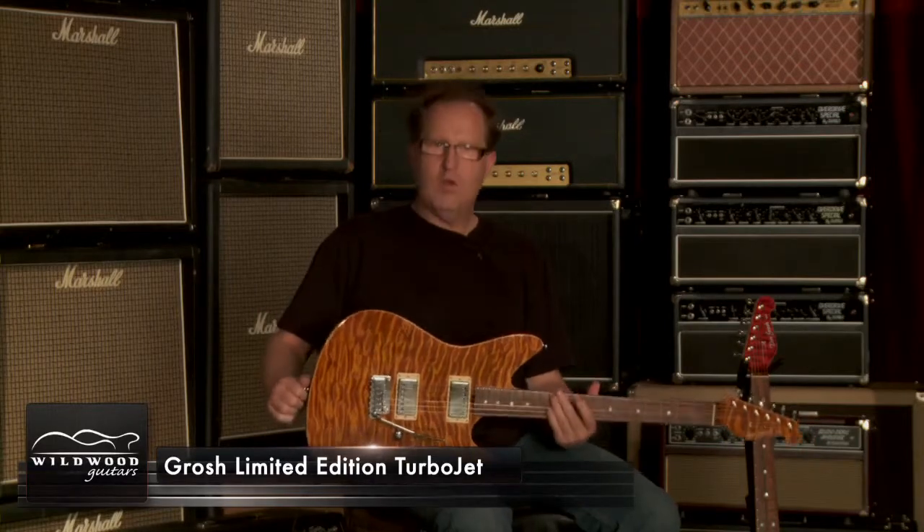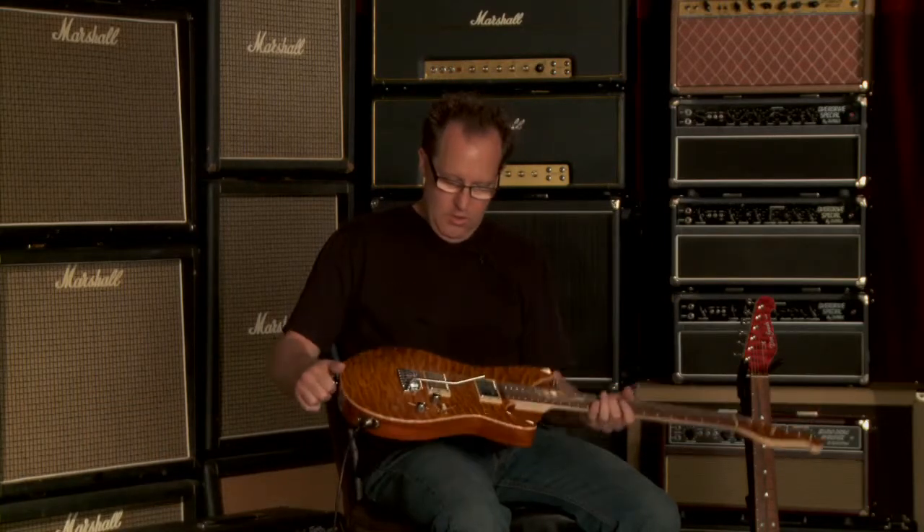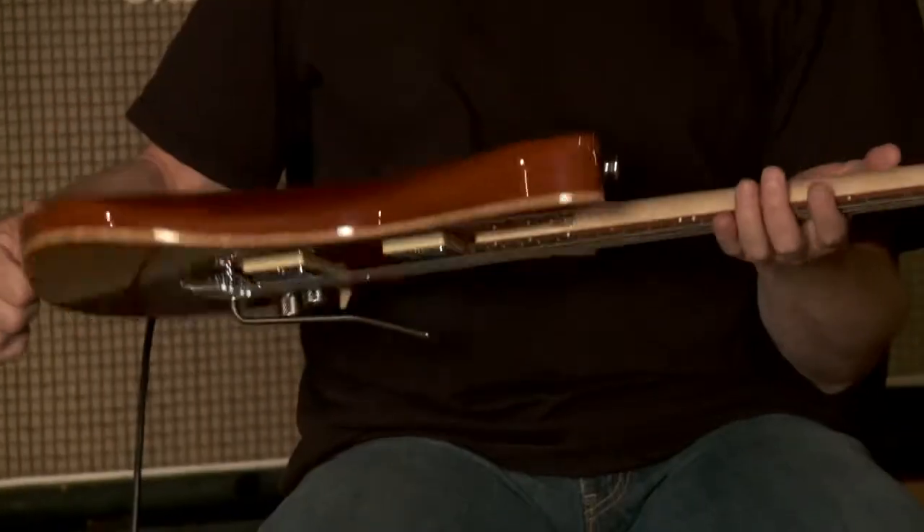Hi, Don Grosh here from Grosh Guitars. I'm at Wildwood Guitars today to show you our Turbojet model. We introduced this a little over a year ago, and this one here is one of three at Wildwood Guitars.